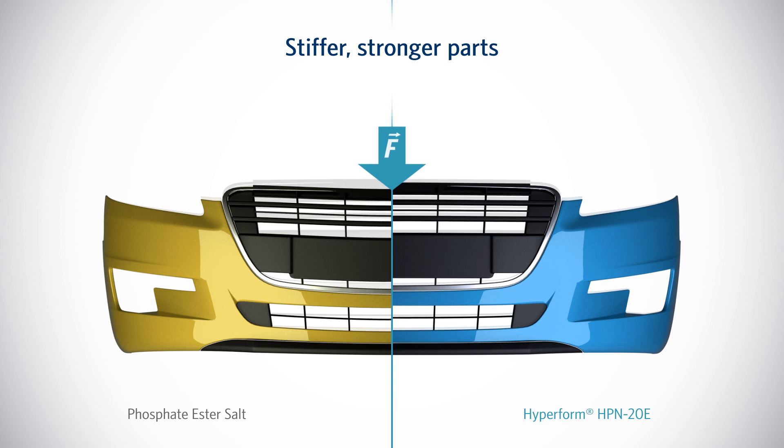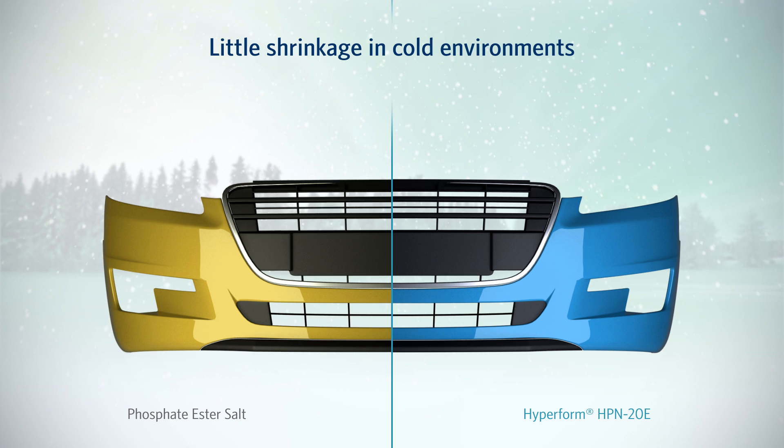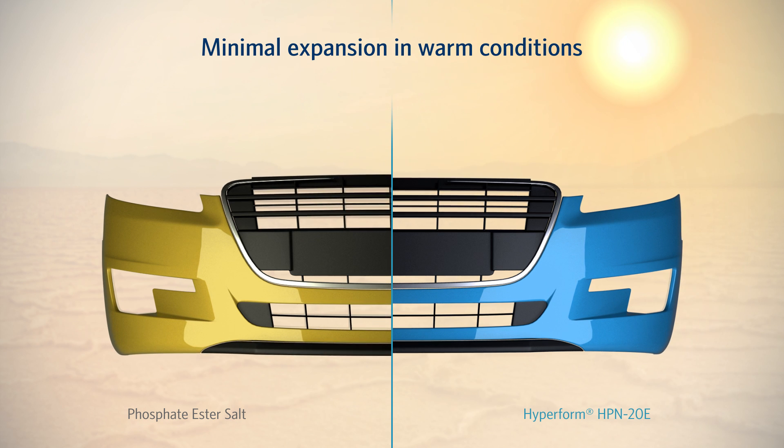When it's cold outside, a car bumper made with HyperForm-based PP will hardly shrink and will retain its form. Exposed to heat, it will expand only minimally, unlike bumpers made with phosphate esters.